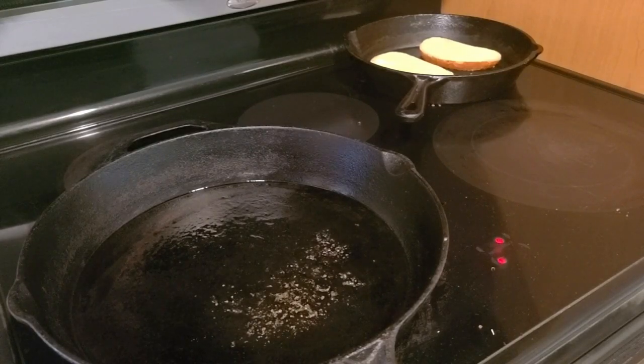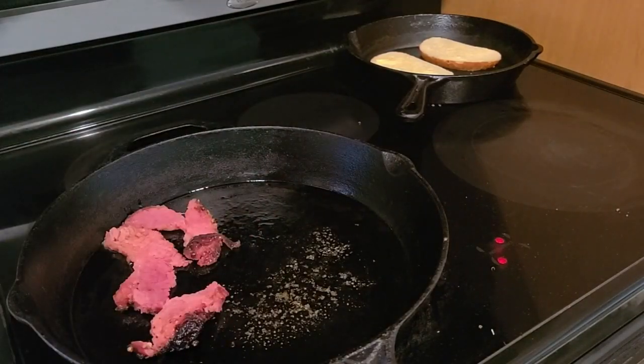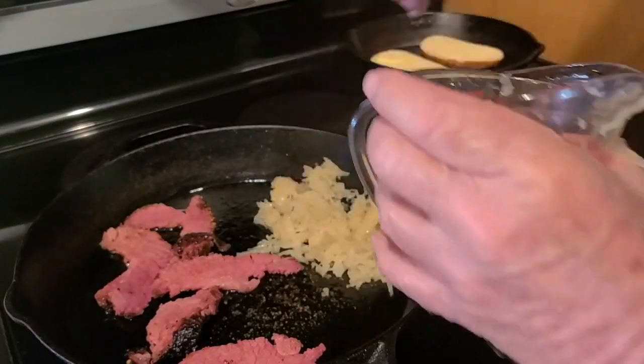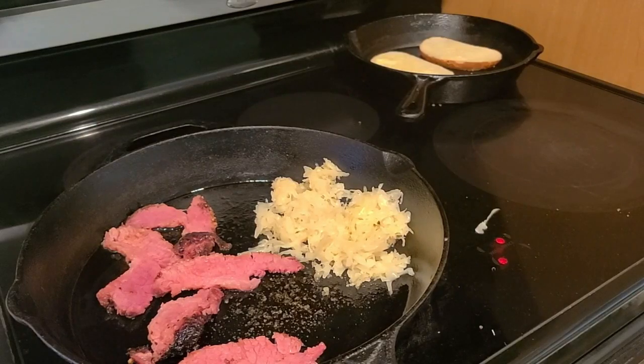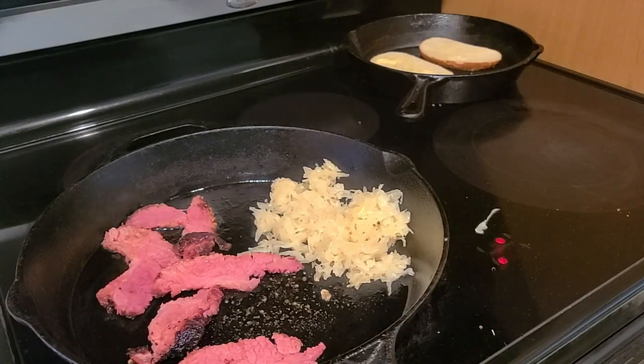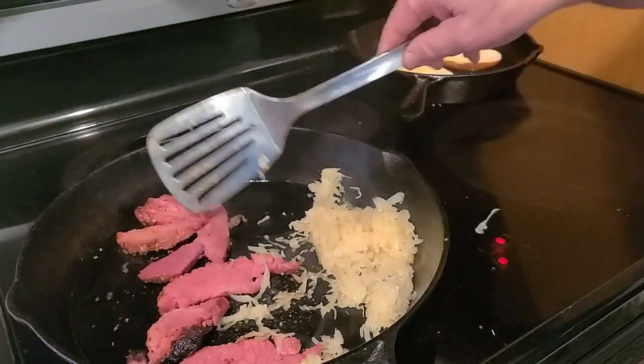Meanwhile, in a big pan, heat up the corned beef. Take about a half cup of sauerkraut and heat that up as well. You want to get the bread toasted because with the sauerkraut and the dressing — I'm using thousand island dressing. I know some say Russian dressing, but I tend to favor thousand island. I'm in Florida so it seems more tropical, though I've had it with Russian dressing too. Just flip the bread over to toast both sides.